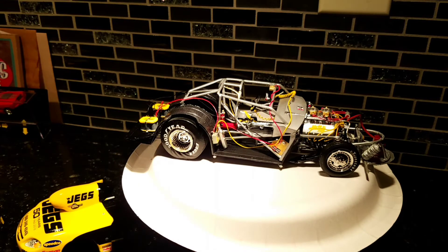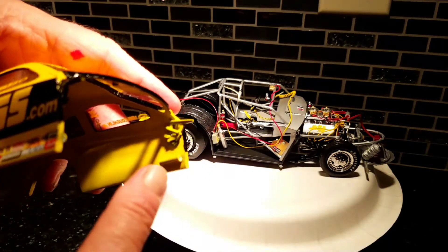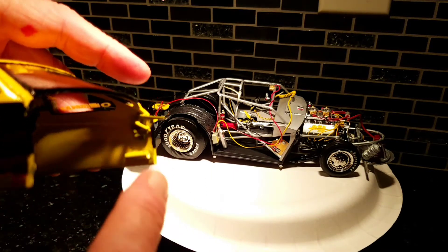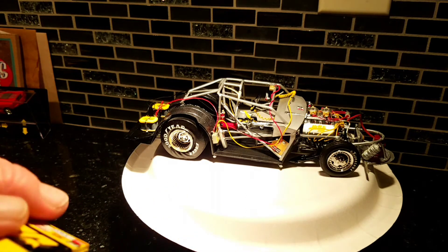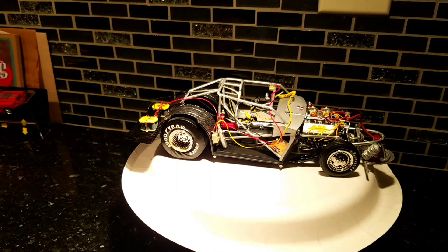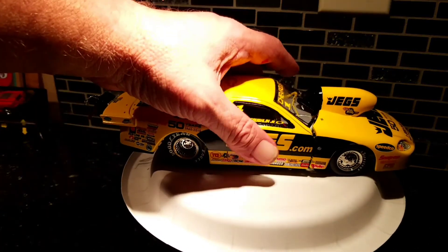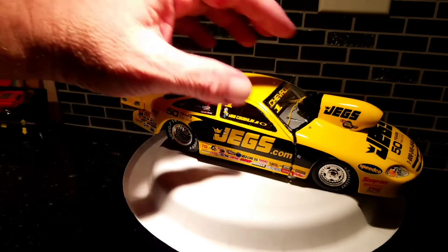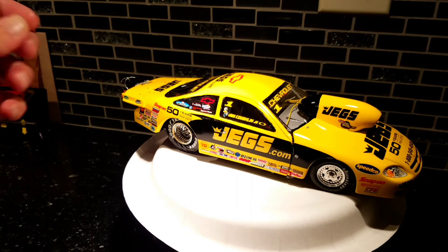Anyway, that is the Jegs Cobalt pro stock. Let me explain the inside — little hollow tubes — I use the roof latches just to support it. Slide the two in, slide it up on there. It goes easy all the time except on camera. Then just pop her down on it. There you go guys.